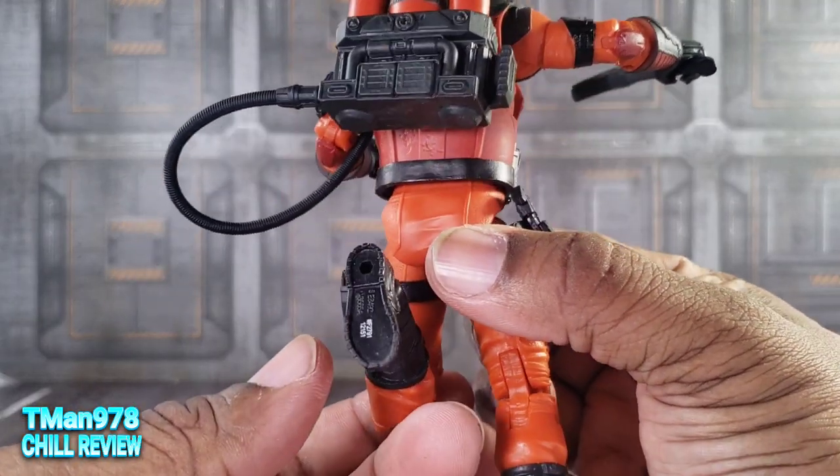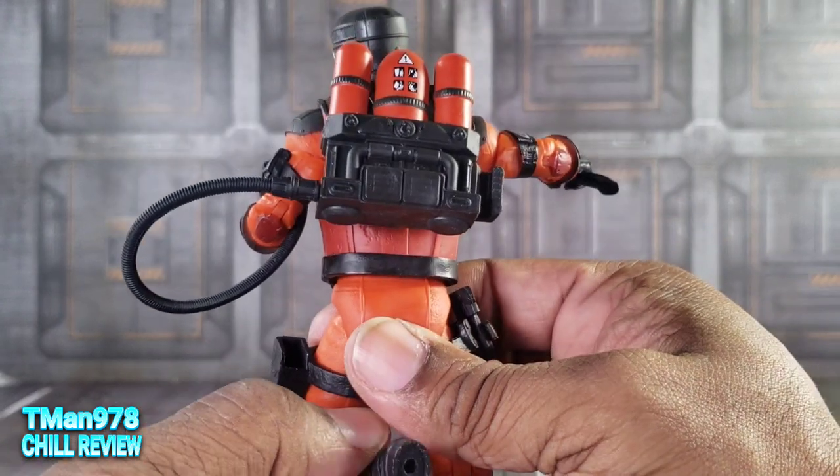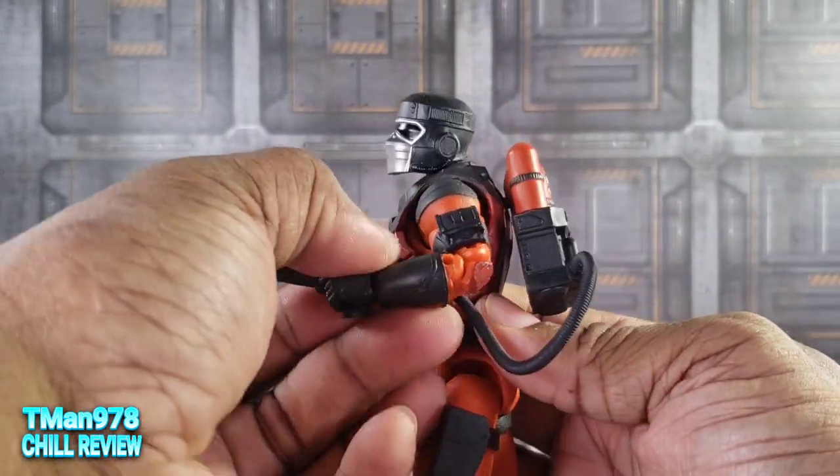He of course has peg holes in the bottom of the feet. I like that.